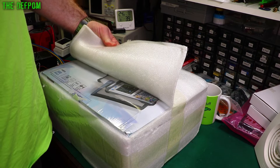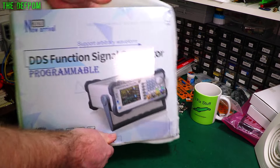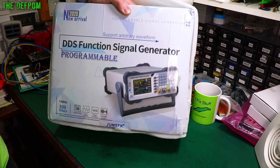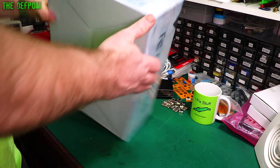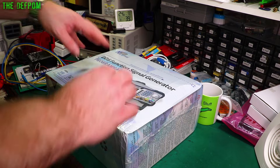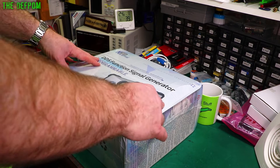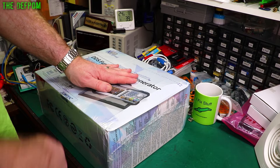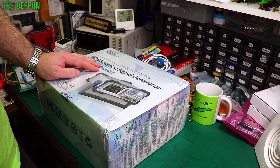I was actually approached by this company — they asked if I wanted to look at one of their products. Very nicely packaged. It's a DDS function signal generator — it's from Juntek, the PSG-9080 I think it's called. So I'm doing a review video on this and I'm going to save the full unwrapping for the review. Full disclosure — this was gifted to me by the manufacturer at no cost. Check out the review when it comes up. Time-traveling mailbag — that's what it should be called.